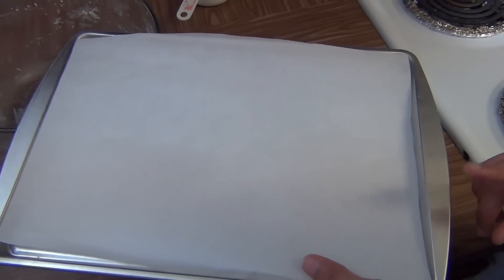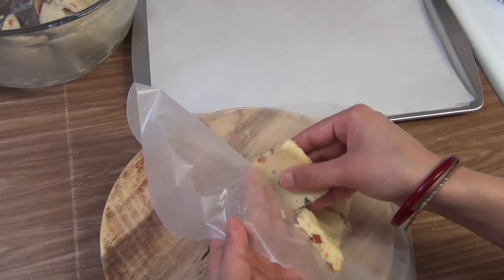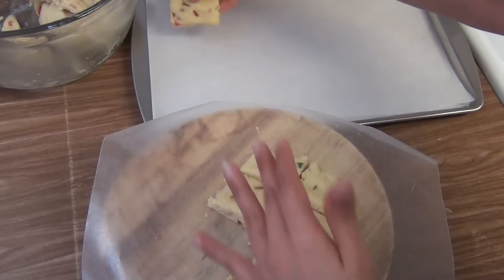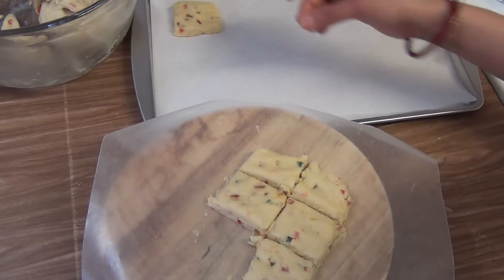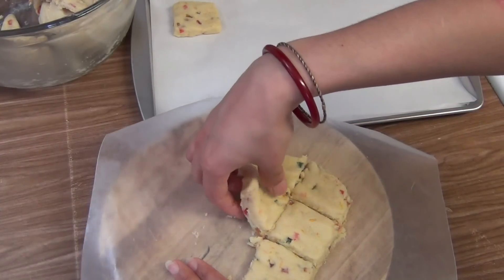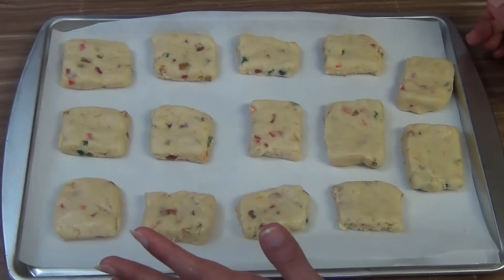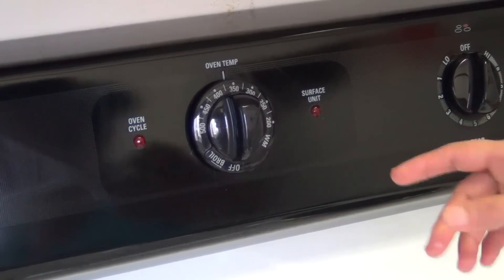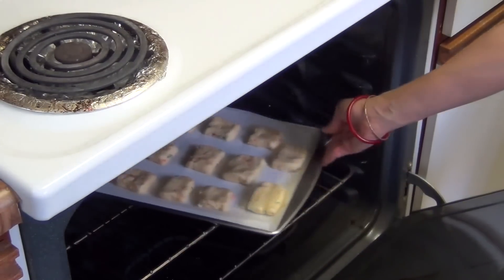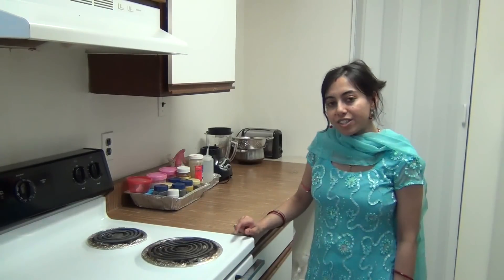Here I have taken a cookie tray and lined it with butter paper. Now take out the pieces and put them on the baking tray. I have prepared all the cookies and now they are ready to be baked. The oven is preheated at 300 degrees Fahrenheit. Put it in the oven and let it bake for about 12 to 15 minutes, checking it from time to time.